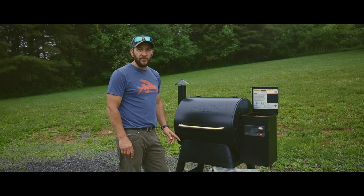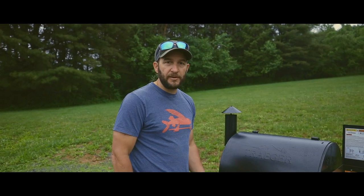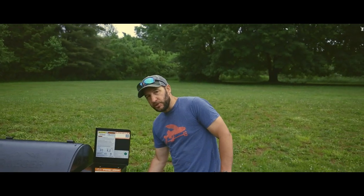I'm here today with my new Traeger 575 pellet smoker. I'm going to give you a brief walk around on how the smoker is set up. Once the unit is plugged in, there's a red switch on the back — you flip that on.